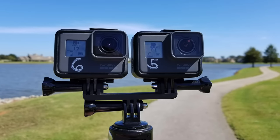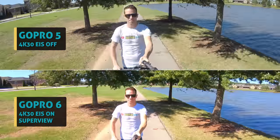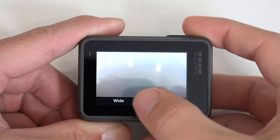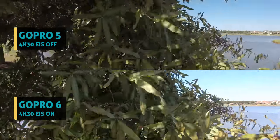Keep watching to find out. Now starting with some outdoor daylight tests, I started shooting both at 4K 30fps, but the new 6 can now do Superview in that mode, which is one of my favorites. It's ultra wide angle and squeezes a ton of the scenery and action into the frame.